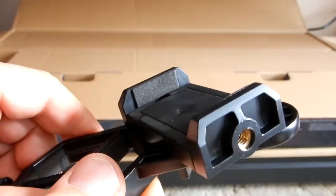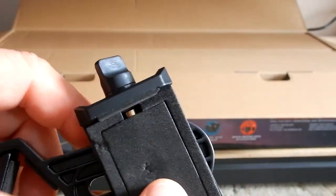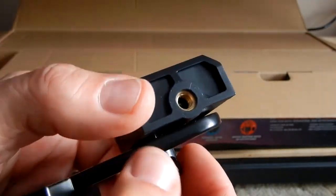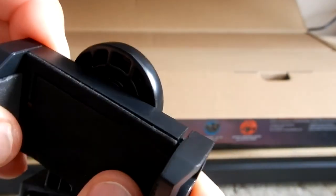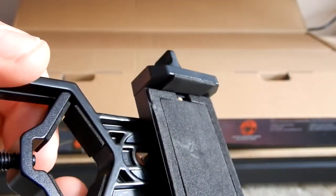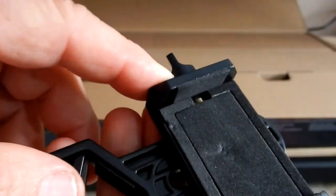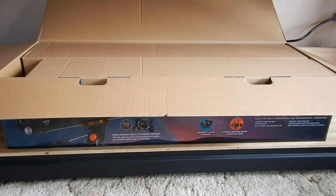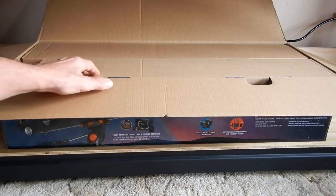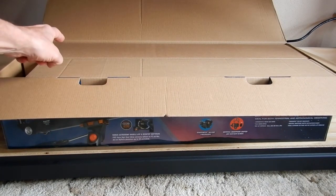The last item in that small bag is the smartphone adapter. This looks like a quarter-twenty to put on a tripod. Looks like you can adjust the spread of it somehow. This base piece is made out of aluminum, while the rest appears to be all plastic.